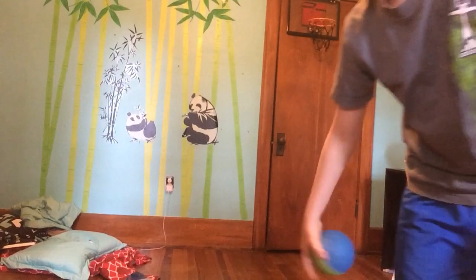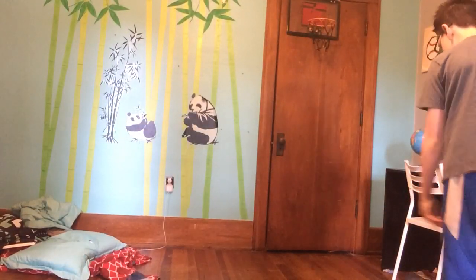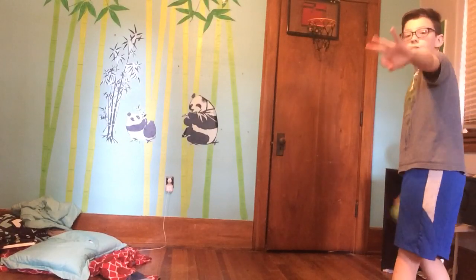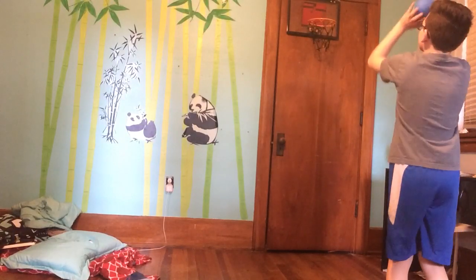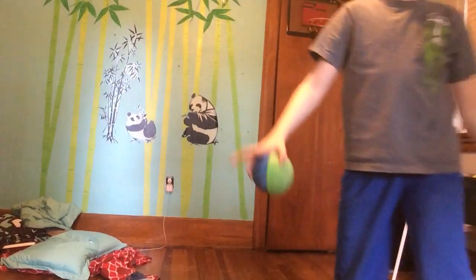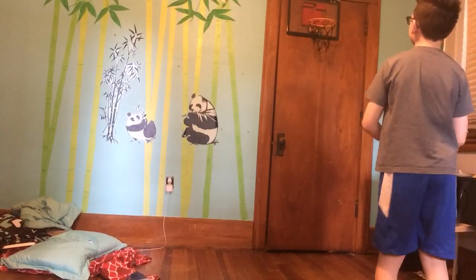So let's go right into a game of pig. Warm up free throw — there's going to be three players. I'm second.